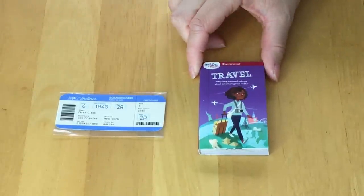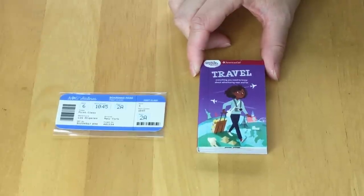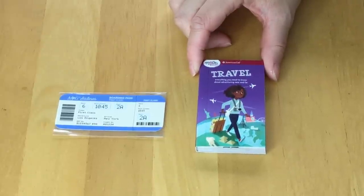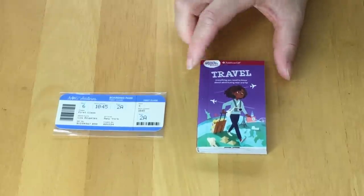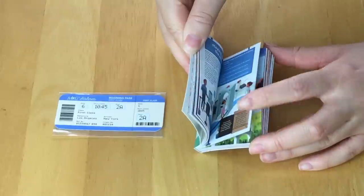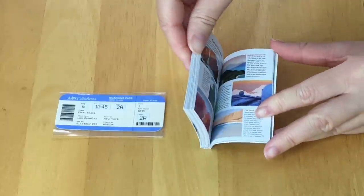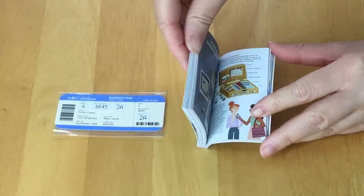We also have a book included. I love the detail because it's so realistic — they also have a Smart Girls Guide collection available that you can purchase yourself, and now that there's a miniature one available too, that's really fantastic. There's small writing you can probably read, and it's just so realistic, with illustrations all about traveling.